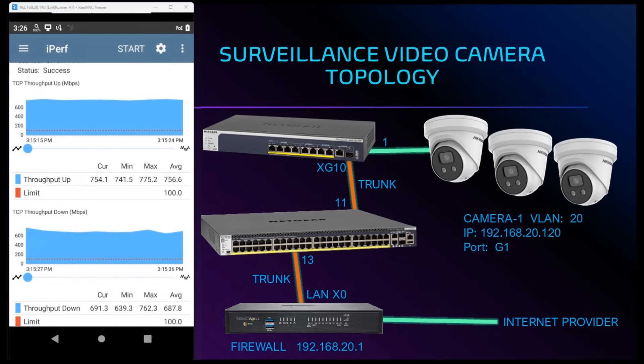Our maximum upload speed test is at 775 megabits. The red dotted lines represent our threshold of 100 megabits, which was met without any issues. Our maximum download speed test is at 762 megabits, also exceeding the 100 megabit threshold. Our performance test has a status of success, letting us know everything went well.